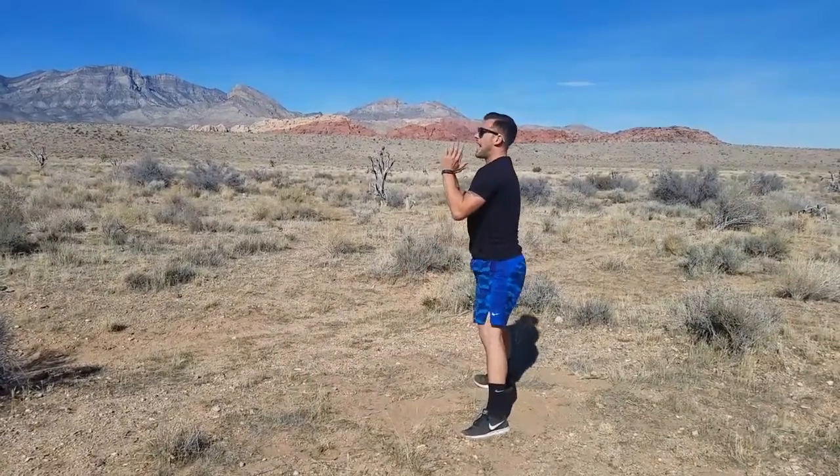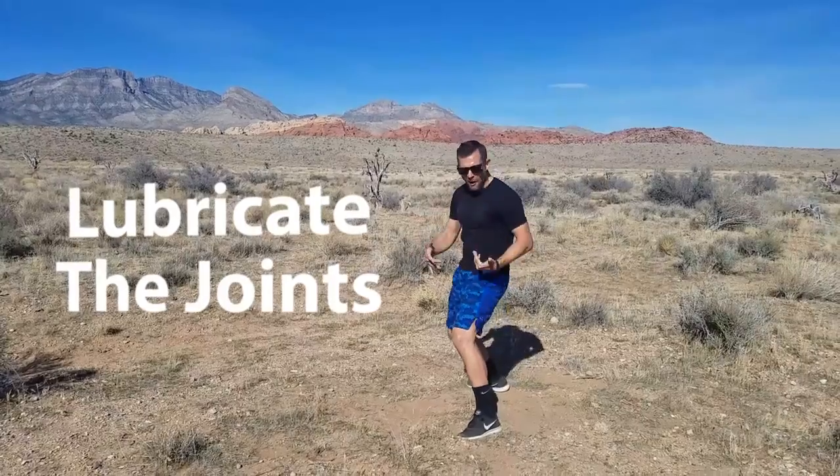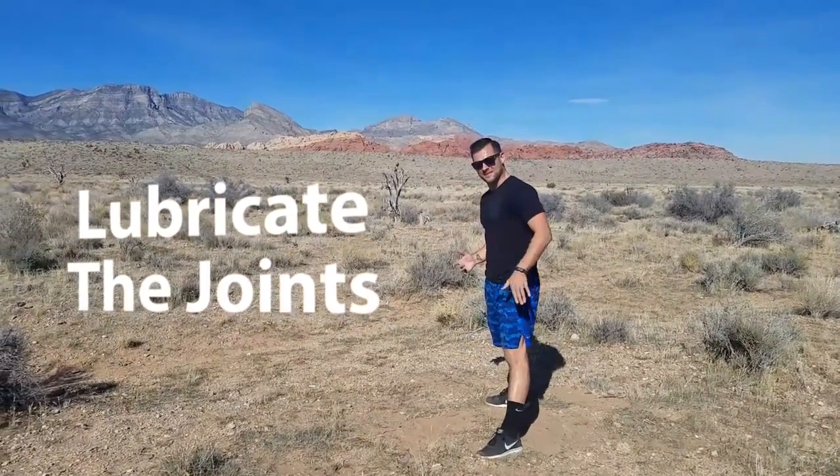Walk those hands back, and get used to lubricating the joints and making a whole bunch of movement. That's what I'm talking about — always being a student.